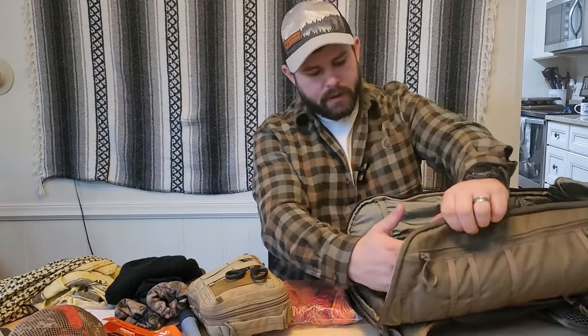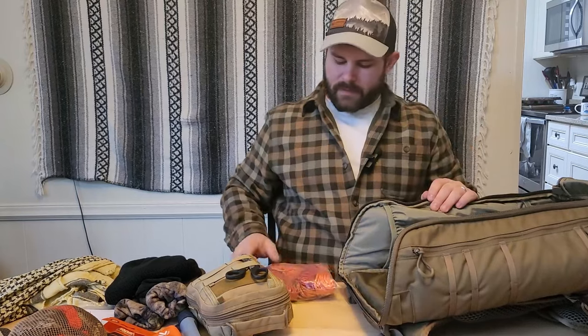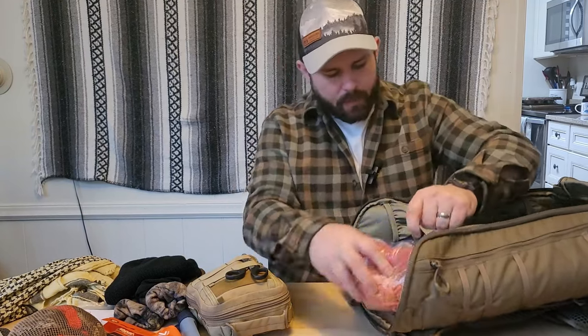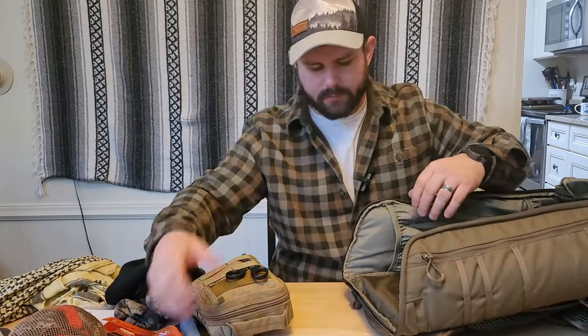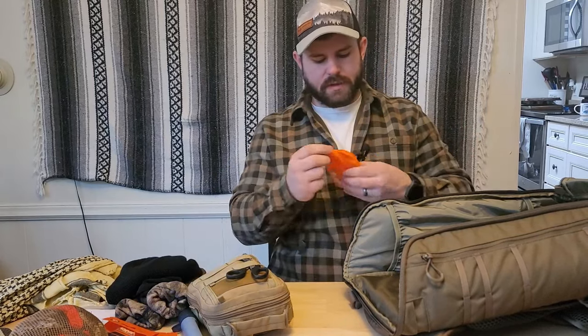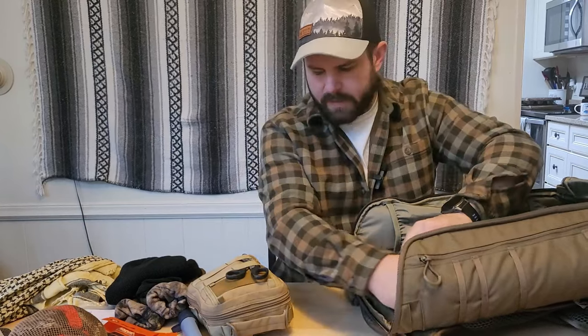In this internal side pocket is part of my shelter kit. I have extra paracord — four 25-foot links, so 100 feet total. One is already made up into a ridgeline wrap with Prusik knots so I can string up a tarp. I compartmentalize everything so I know where to grab it. On the other side I also have an emergency bivy.